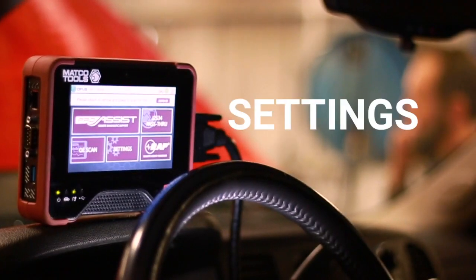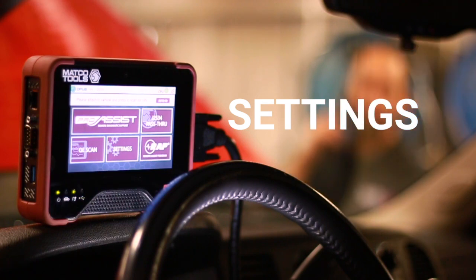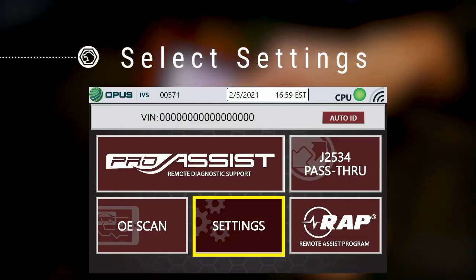The Settings menu on the MATCO Pro Assist provides access to important device functions such as the Wi-Fi internet connection and device shutdown. Select Settings from the main menu.